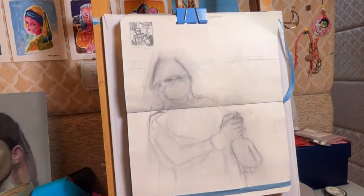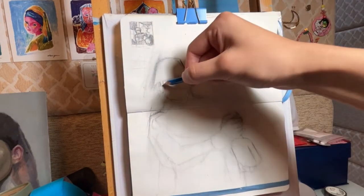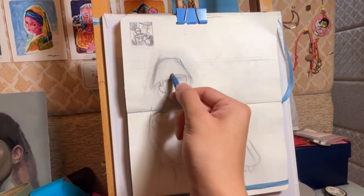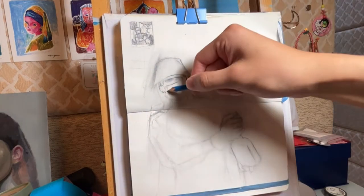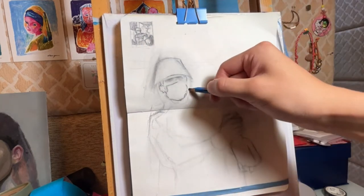Even for me, I messed it up here because I was trying to rush myself. I was trying to sketch as quickly as possible, so I wasn't observing at all — that's why I made tons of mistakes.